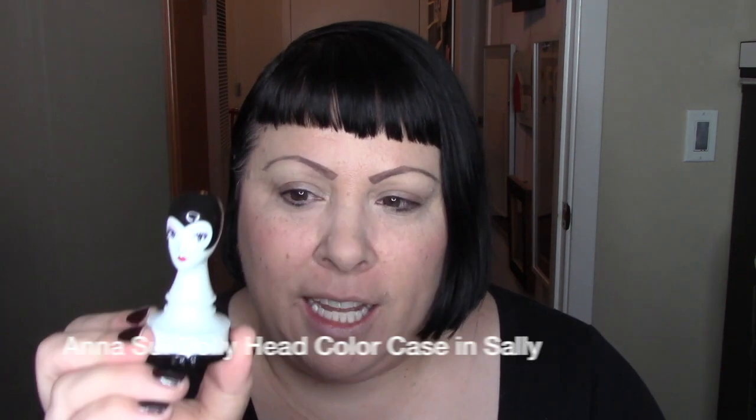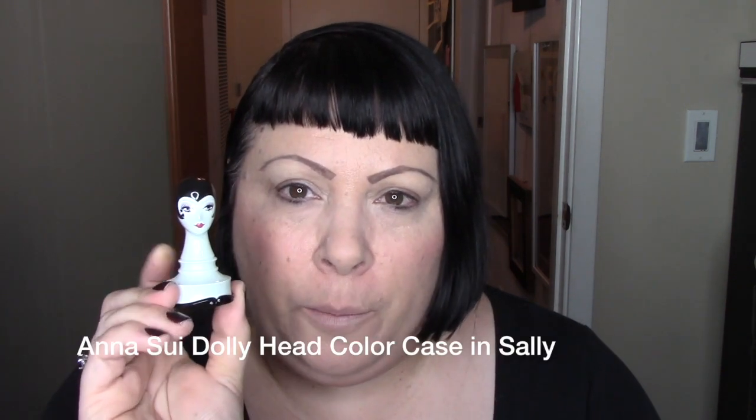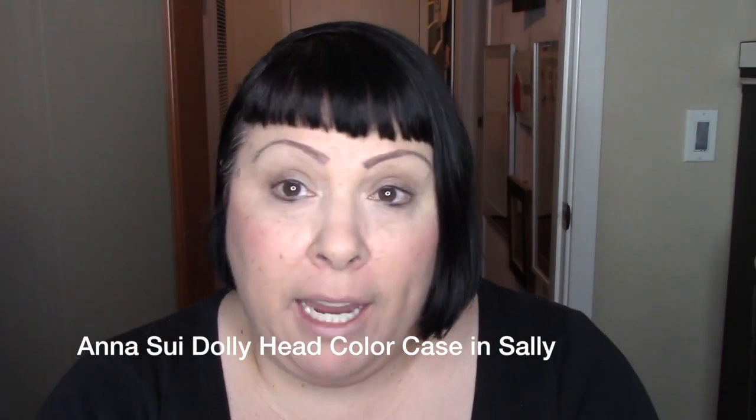Today's video is going to be a quick one and it's about this. Anasui has come out with a trio — a brunette, a redhead, and a blonde — of makeup containers.